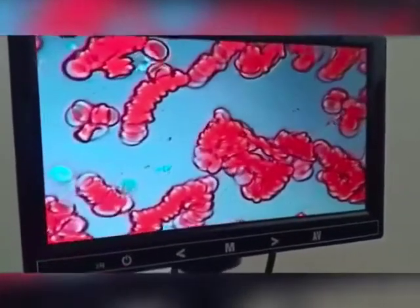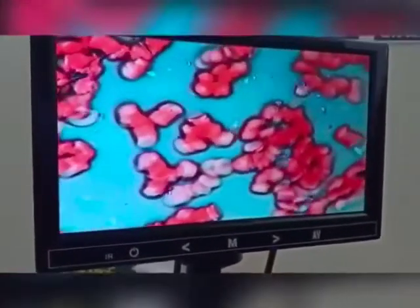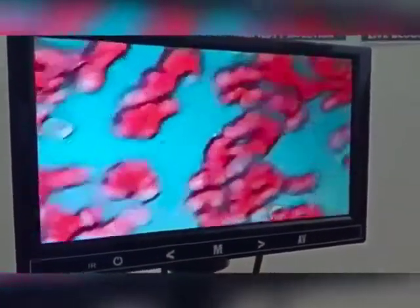Good day everyone. We took a drop of blood and tested it with a microscope. We found the blood is sticking together.